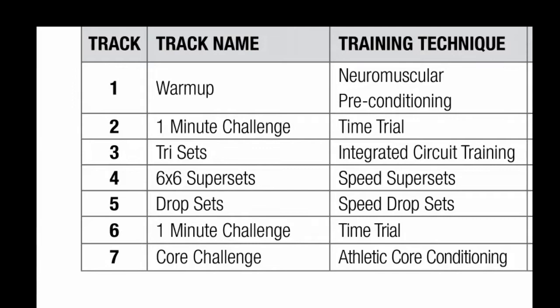Your warm-up is three minutes of neuromuscular preconditioning — we're in, we're out, we're ready to go. Track two is your one-minute challenge. You're going to come out of the gate hard and set the tempo for the rest of your workout.